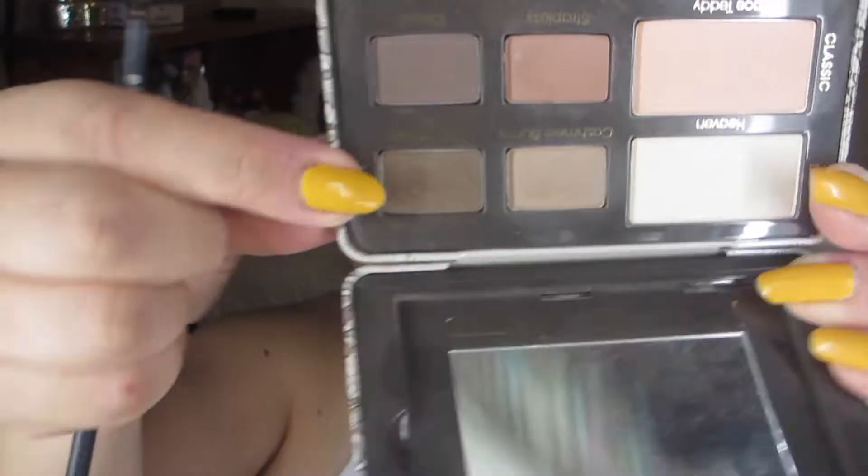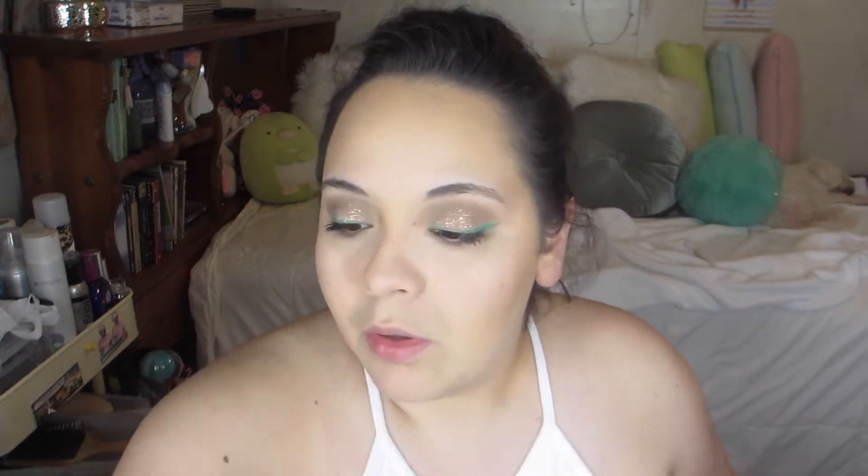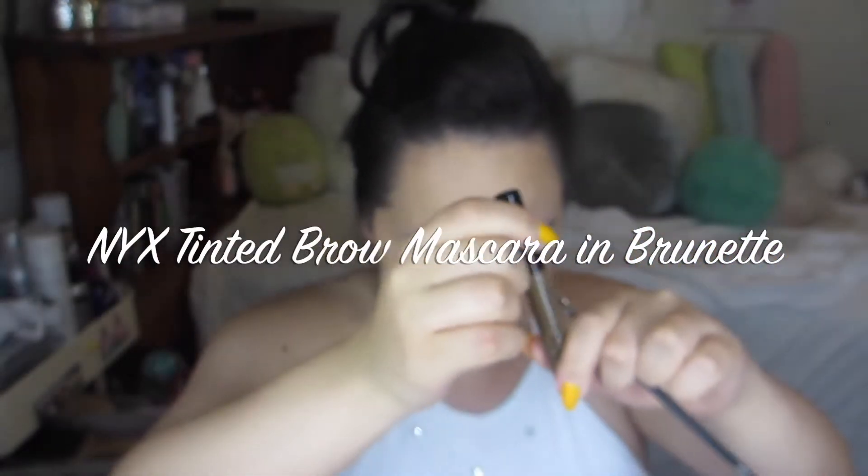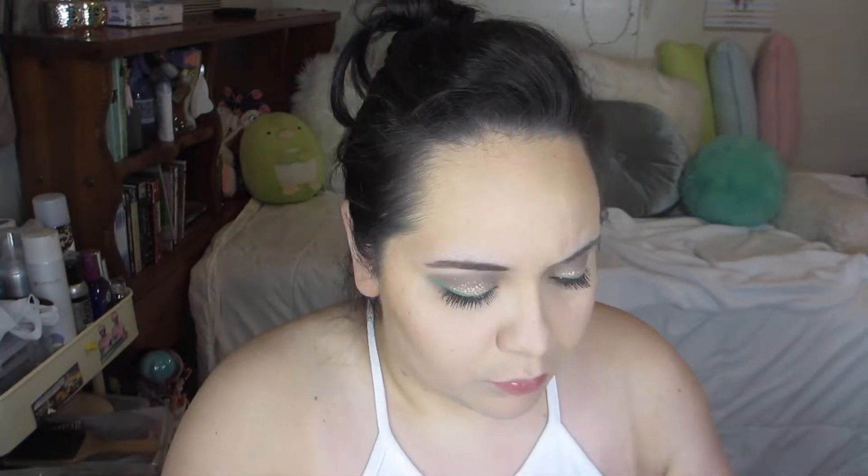And then here, I'm going to be using the dark brown shade in the Too Faced Natural Matte palette just to kind of fill in my brows. First I brush them out, and then I use the NYX Tinted Brow Mascara in the color Brunette — I put some of that first to fill my brows in. Because I do have pretty thick brows, but I kind of overdid it the last time I was plucking. So that's why I'm filling them in with that brown powder.